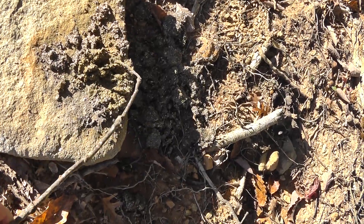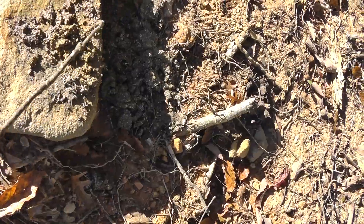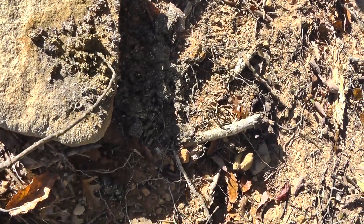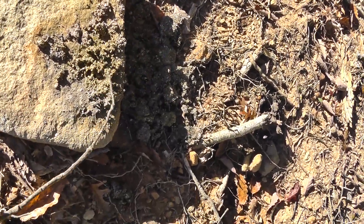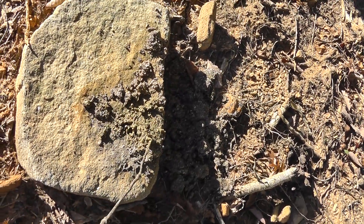Yeah, it looks like lint and hair — there's some hair in there. So even though we're careful, it still got through. I had to dump it right here — it's not the nicest smelling thing. I think it's just dirt and lint.